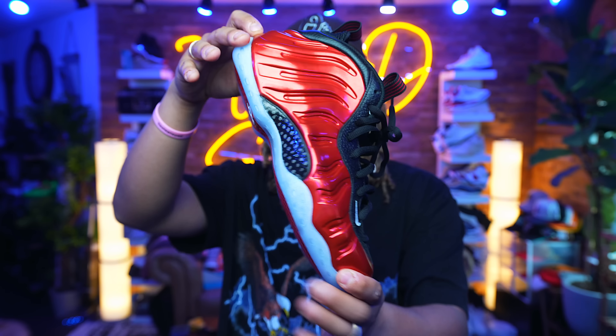Let me know your thoughts and opinions down below in the comment section. I'm going to end you guys and girls off with an on-foot review. Let me know — are you copping these or not? Thank you.